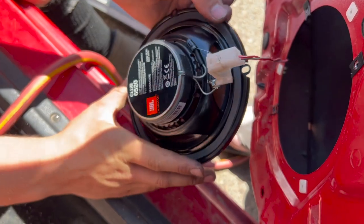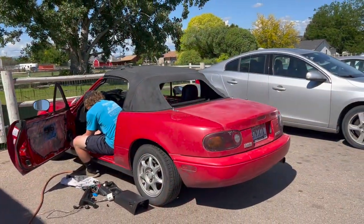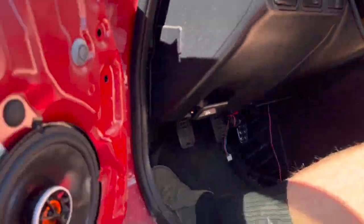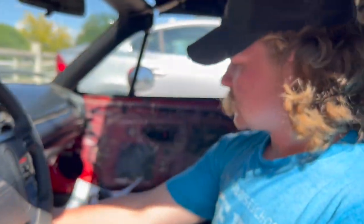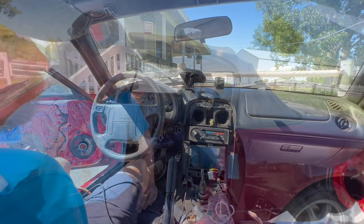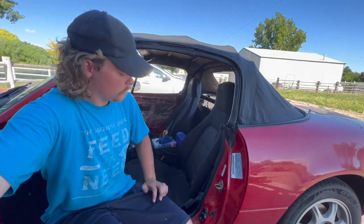Now we should be good to put the speaker in. Make sure we don't have anything sticking in there. Now we're going to test to make sure this speaker we just put in is working. Good sounding. Now we're going to get the speaker in on the other side — it's going to be the exact same thing so we're going to skip it. Now we've got the door speakers squared away.